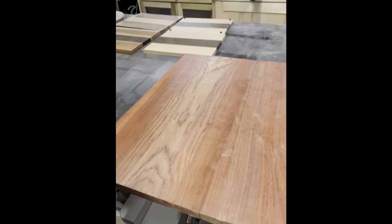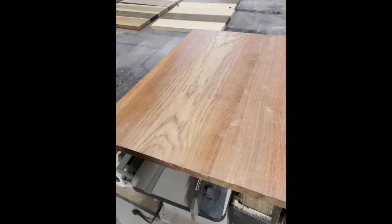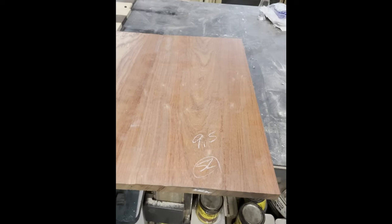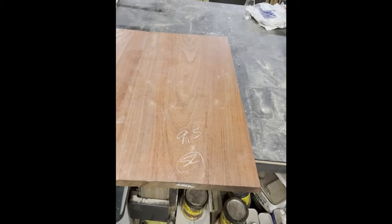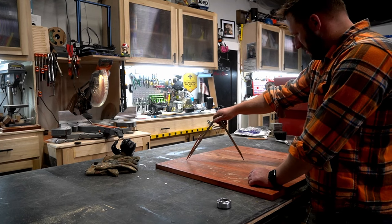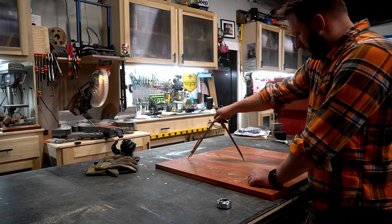I found this amazing stick of bacon padauk while picking up materials for another project and instantly knew that's what I wanted to build the board out of. And this beautiful stripe had to be the centerpiece for it, so I made the appropriate cuts and glued it up overnight.